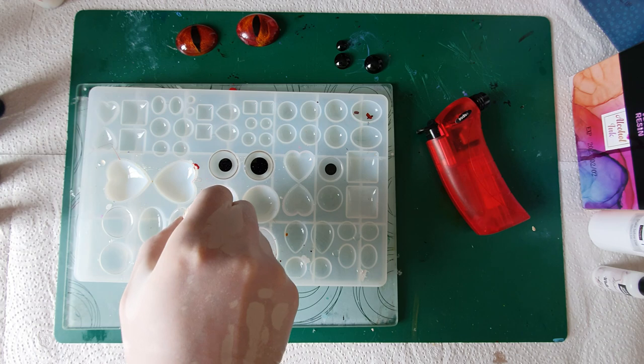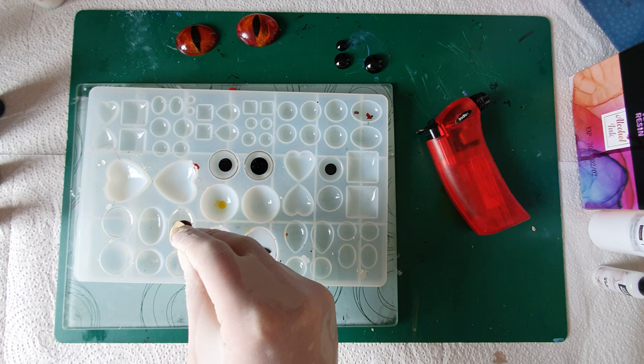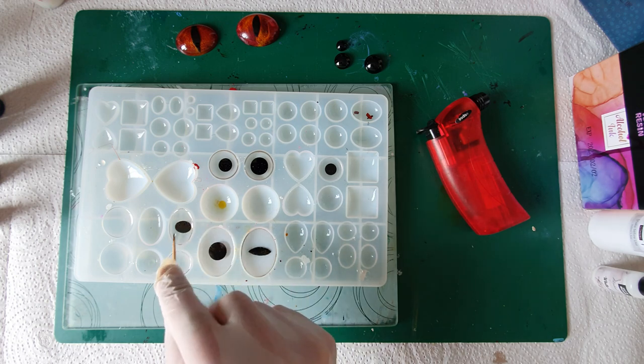We've got this one here — we're going to go with this oval shape inside this one. That looks like that could be a good one actually.